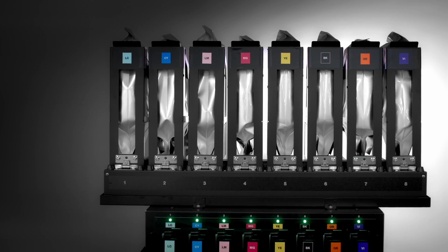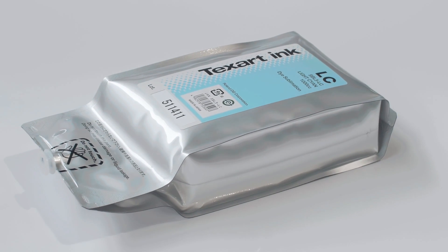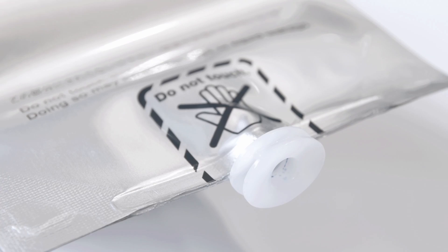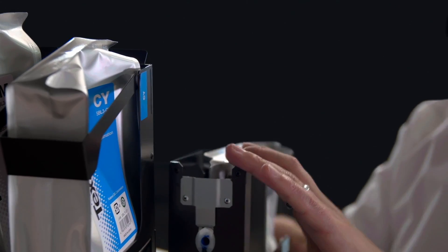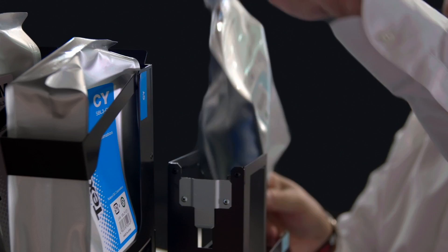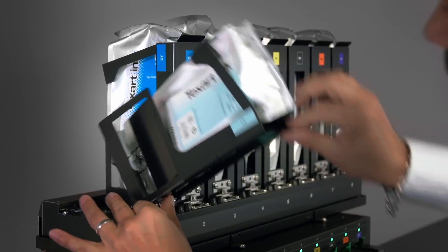A clean hands Roland ink system featuring 1 litre airtight Texart ink pouches for stable, efficient long production runs. The dual CMYK option is perfect for high speeds and volume output. And with the Roland ink switching system, you can replace ink pouches on the fly.